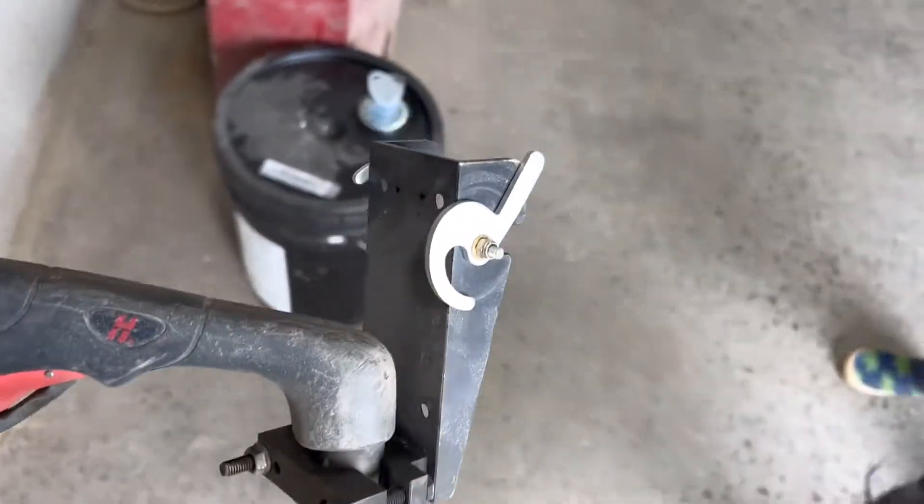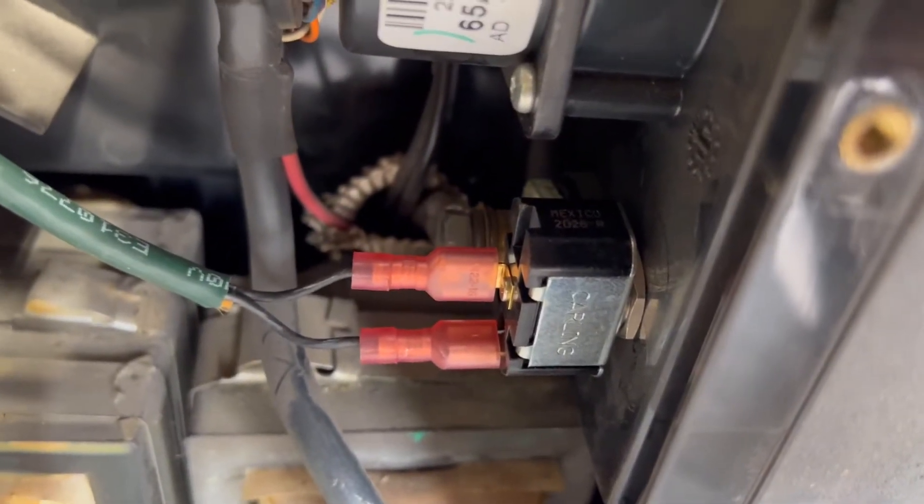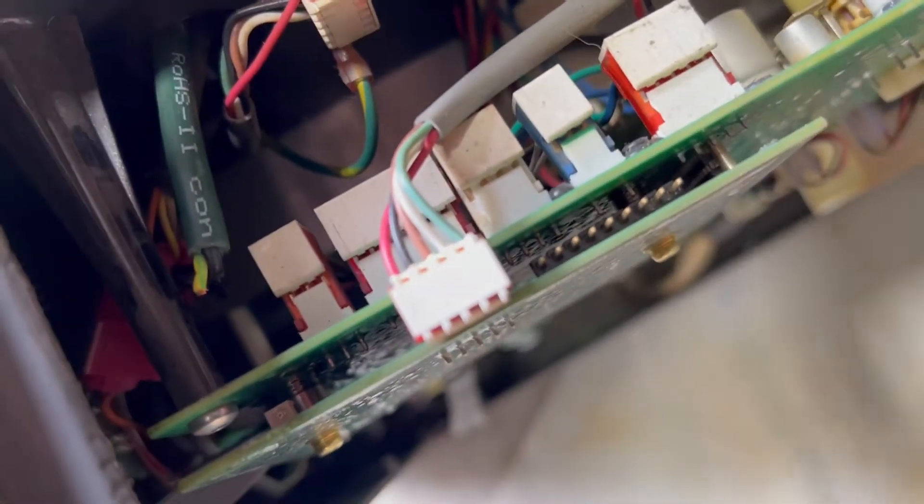That's the machine torch tip on my hand torch. You can see back here it's just a simple two-prong switch — open, close.